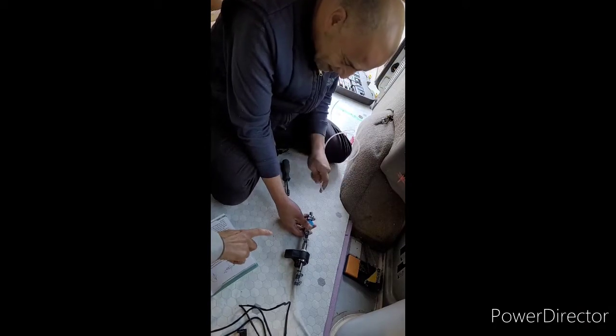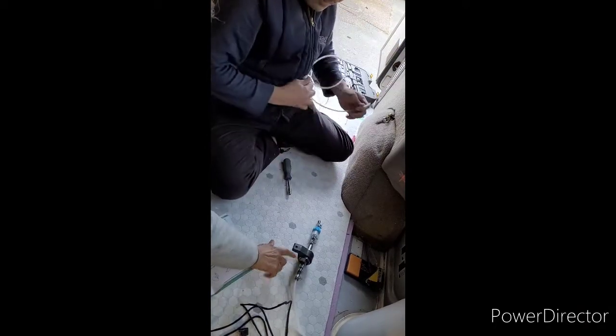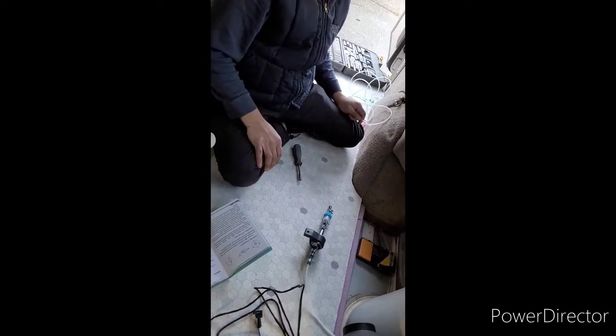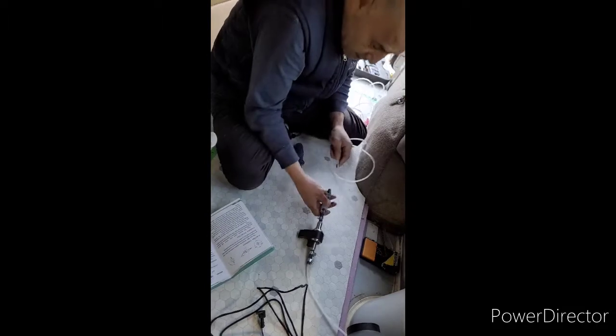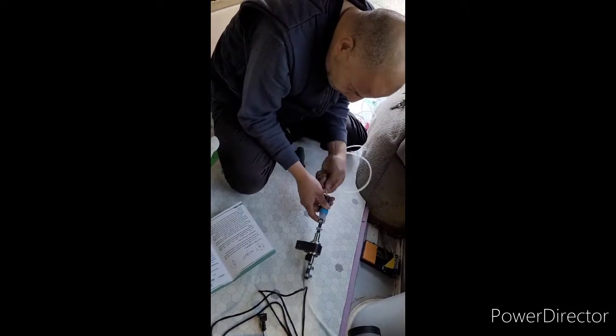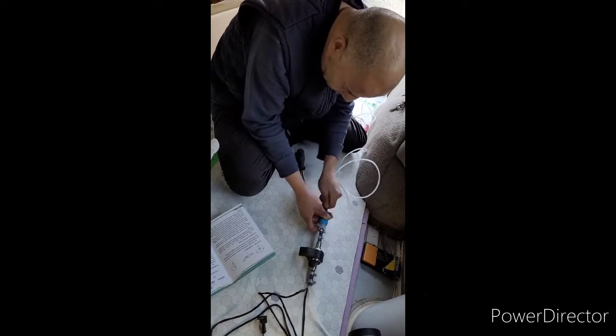They have different functions: this one is the sucking side, and that one is a filter — just a filter, in case there is dirt before it goes to the pump. Interesting — and then it cleans and burns.